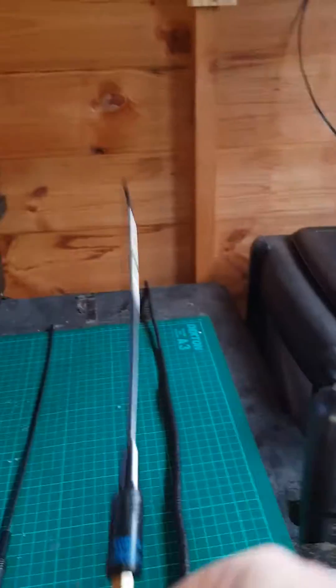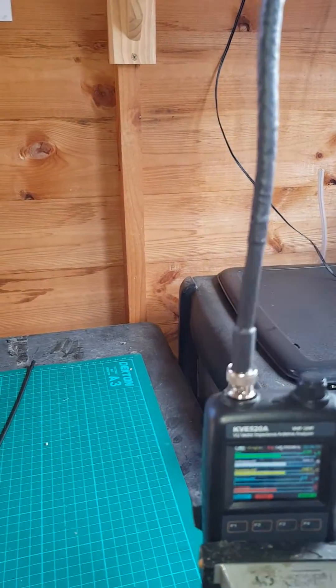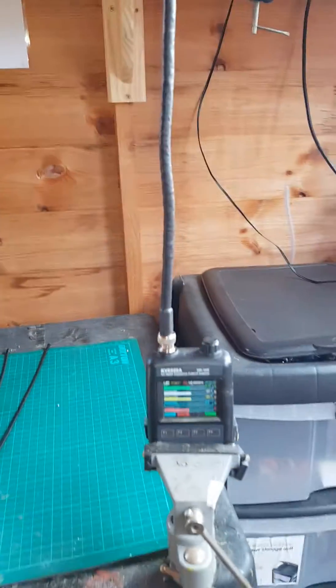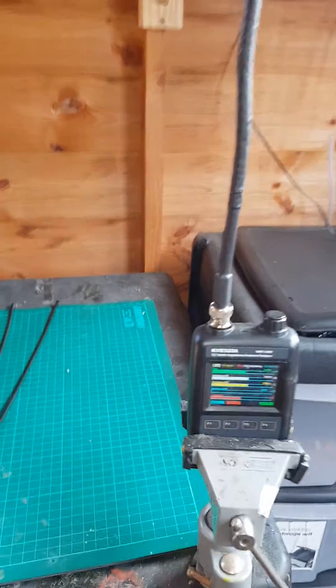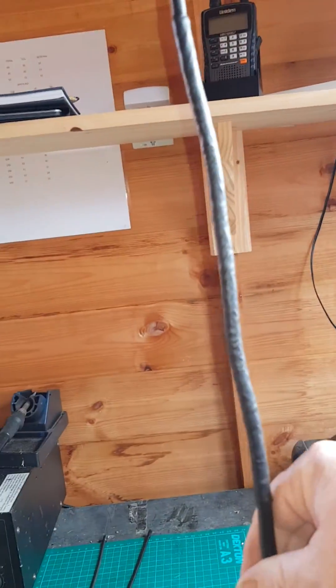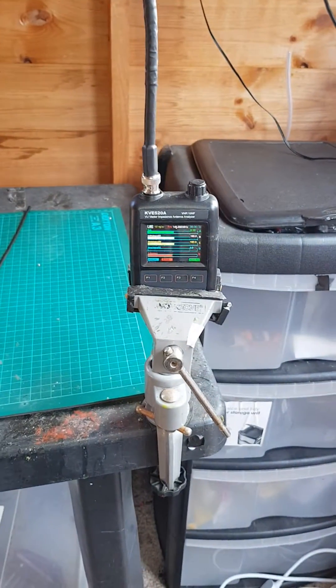I'm not saying it's going to damage your rig, but it certainly isn't going to be putting as much power out as you'd want. Be sure to get something that's actually tuned and resonant for the actual band. I make these personally myself, and I think they work well — they do work better. It's obviously bouncing around at the moment because it's using me as part of the antenna, but when you let it settle it goes below two. Thanks for watching.